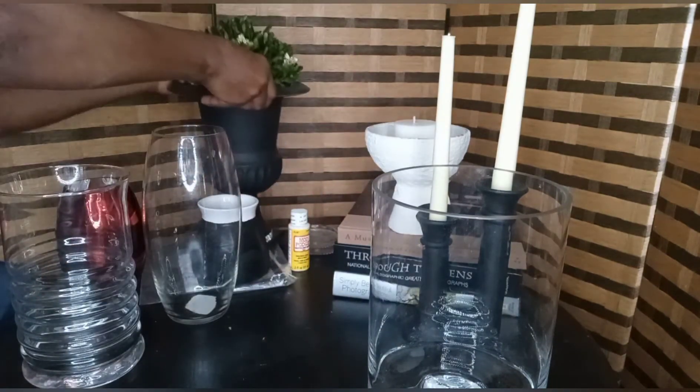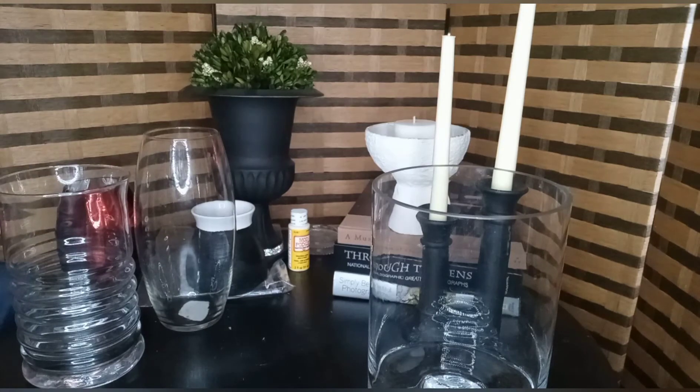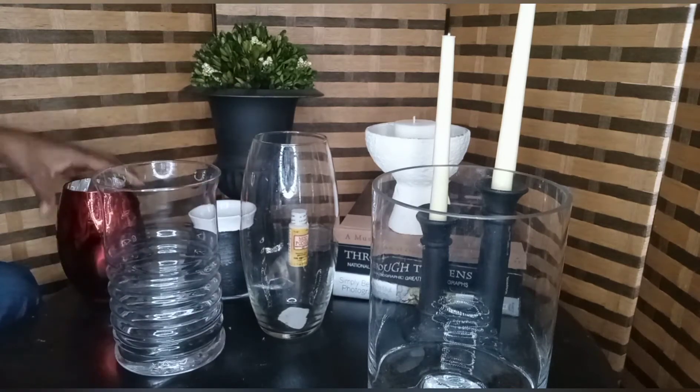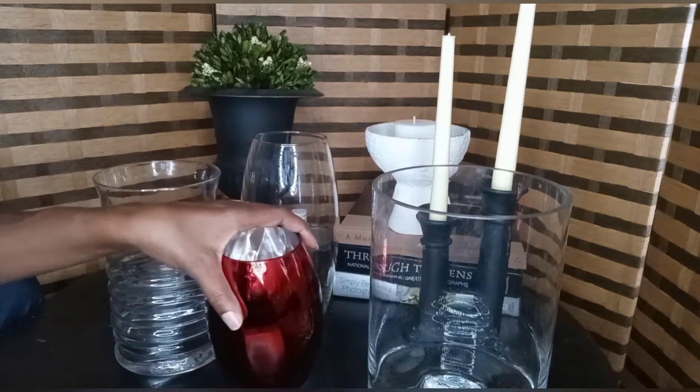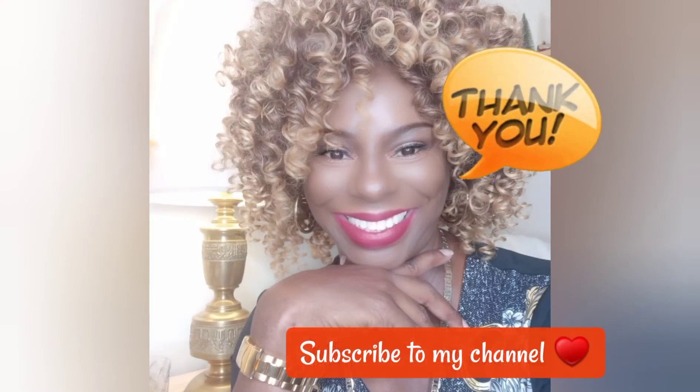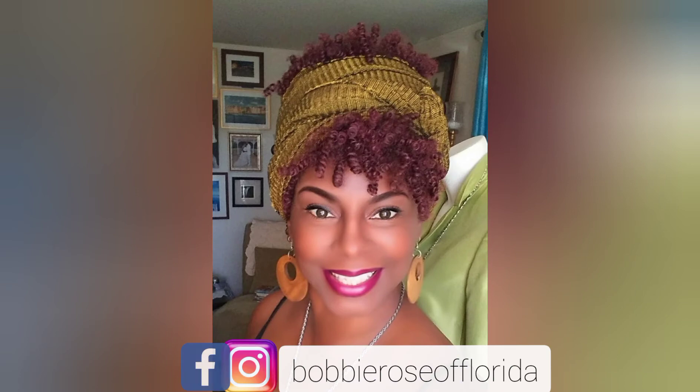I'm just so excited to let you know what I'll be back doing. Drop me a line or two and let me know what you think about my new finds. I have some other things coming up as well that I'm going to be sharing with you. Thank you for tuning in to my channel and watching this video. Make sure you leave me a comment, don't forget to follow me on Facebook and Instagram — BobbyRosaFlorida — where I post reels and my thrift store finds. Thank you, and until next time.